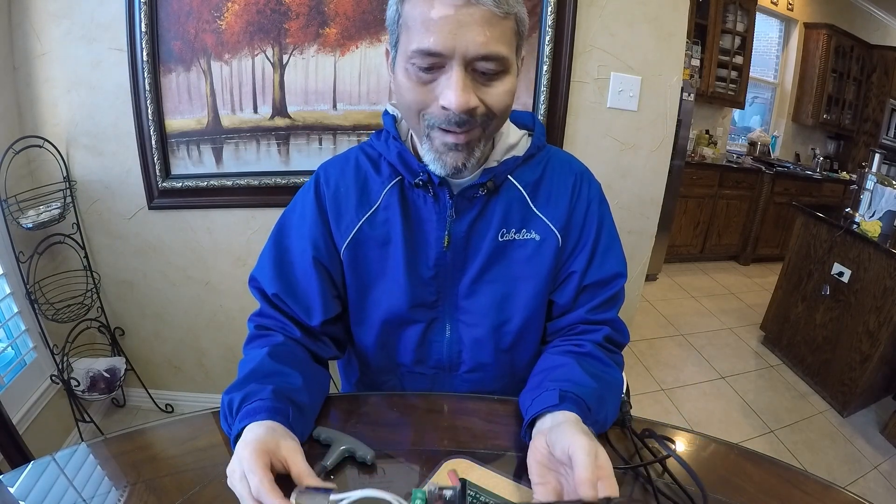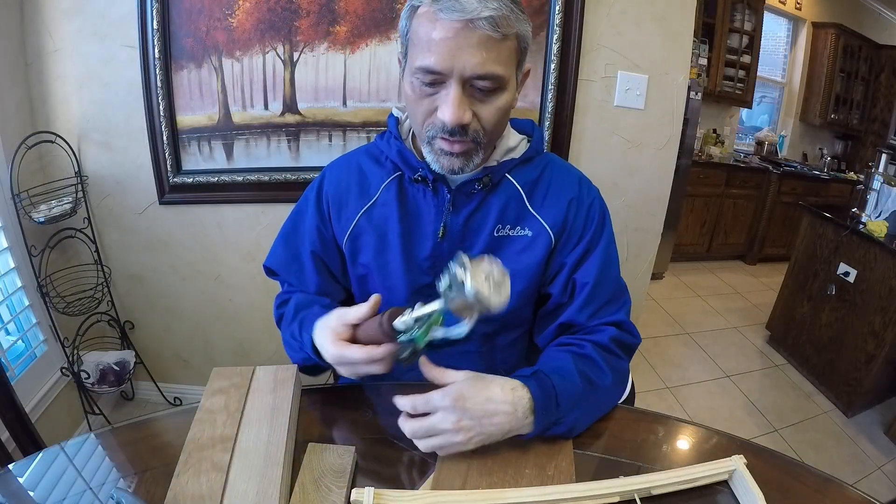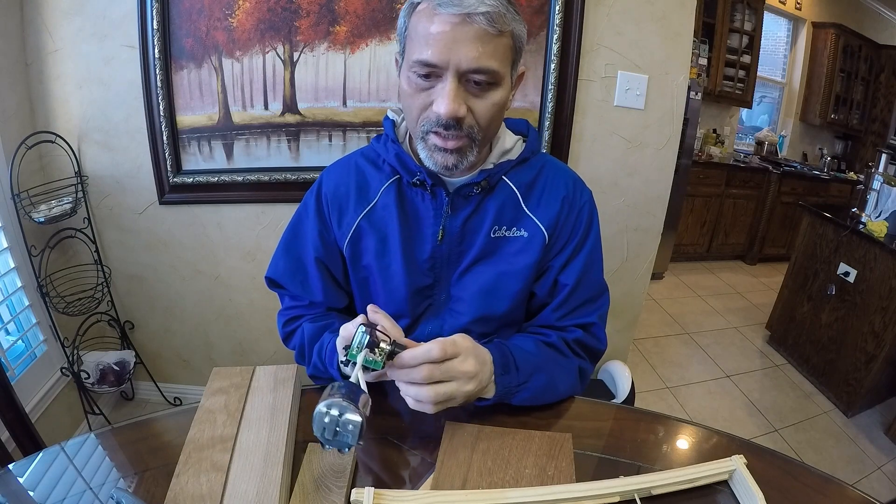Now we're going to show you a little demo. Then we'll show you the assembly process and profiling process. This branding iron — we just turned it on and it's heating up.